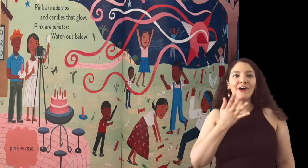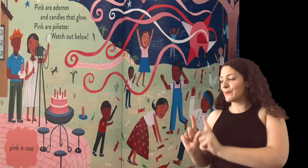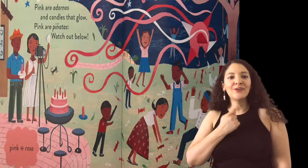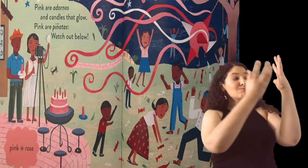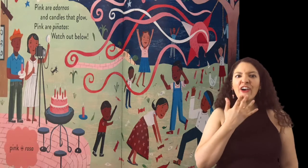Pink are adornos and candles that glow. Pink are piñatas — watch out below!